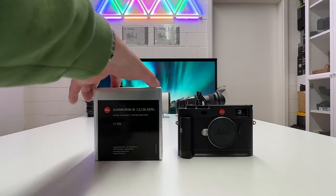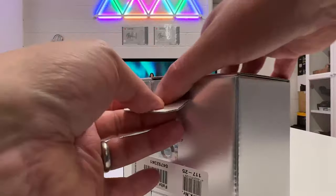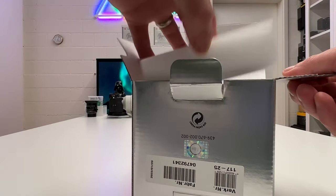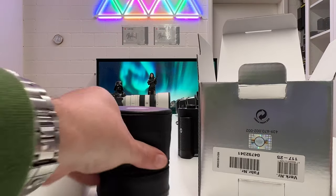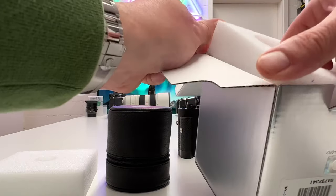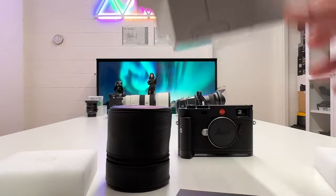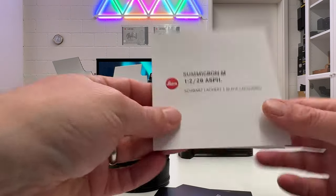Let's unbox the lens and have a look at this new Leica gear, which exists in only 450 units worldwide. First we have some protection, and here is a pouch in the box itself. Sometimes there's something hidden at the bottom, so let's get the protection material out and have a look.